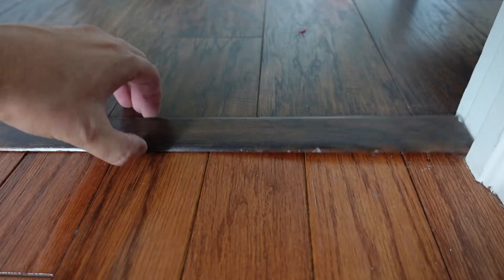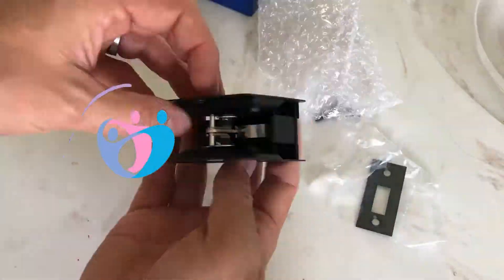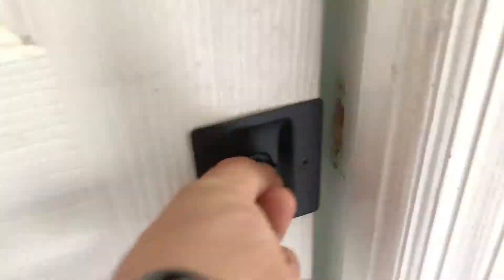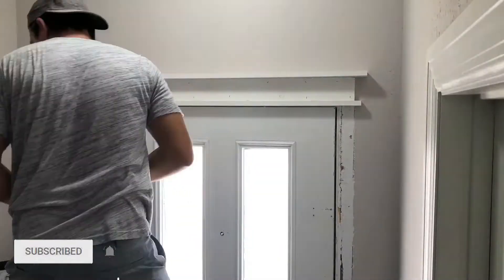This is my loose t-molding transition piece, and in this video I'll show you how to fix a t-molding. Hey guys, welcome to Dadicade, my name is Andy. I like to fix stuff, build stuff, and remodel stuff on this channel. If you enjoy this type of content, hit that subscribe button and let's begin.